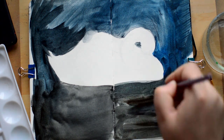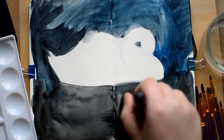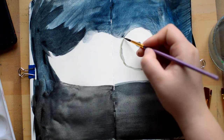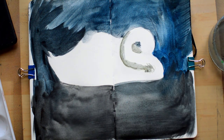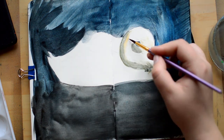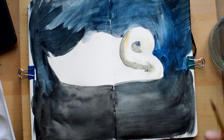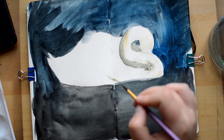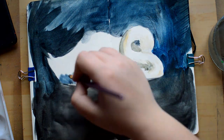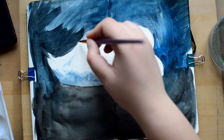The sketchbook I'm painting in is the regular Moleskine and it's not made for watercolors at all, so trying to create an even wash in the background wasn't really successful. I tried to blend it out with a mop brush and that kind of worked, but I would definitely recommend using a watercolor sketchbook instead — I just don't have any.